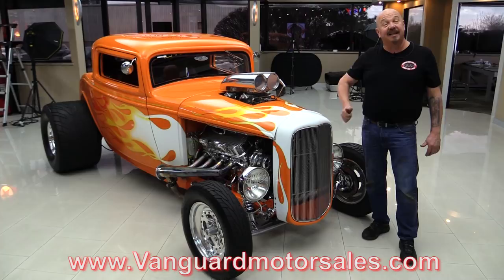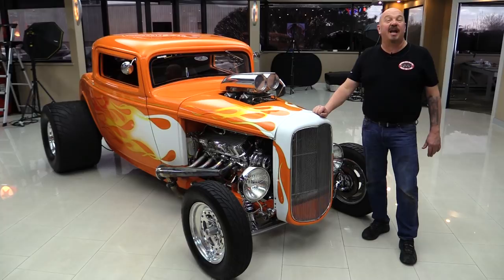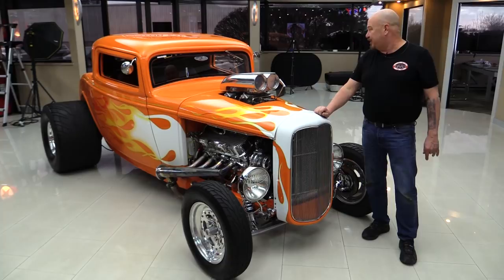So go to our website at VanguardMotorSales.com. We're going to put it on the lift and get it up in the air so you can see the custom frame. We're going to take a look at this 502 under the hood, take a look at that supercharger, take a look at the interior. We're going to show you everything you need to see so you can make a great decision on this little '32 supercharged monster here.